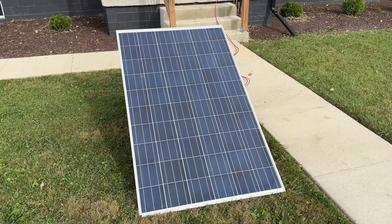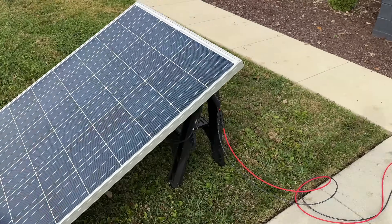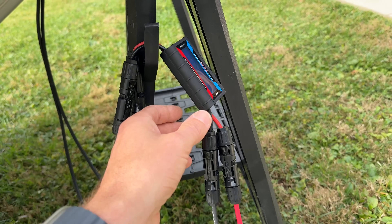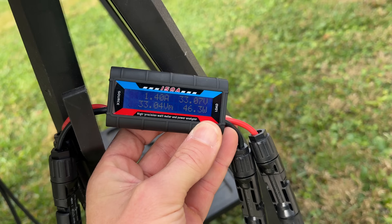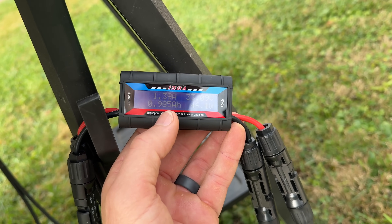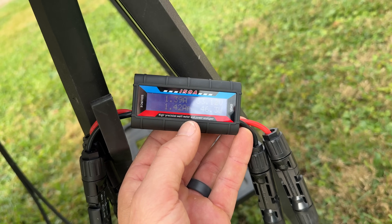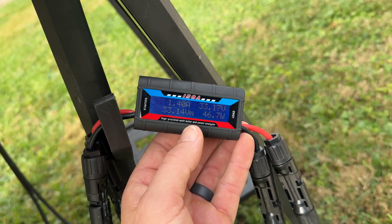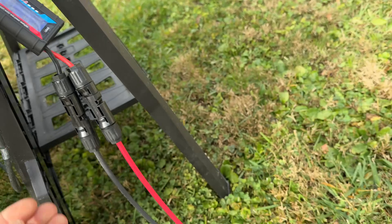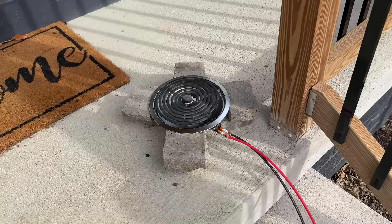I'm starting my test to see if I can do this with one solar panel. This is a used 320-watt Trina that I got off Facebook Marketplace for about $75 per panel. I'm going right from my MC4 connectors into this little power analyzer, which will give us the overall energy — accumulated amp hours and watt hours — to see how much energy we created during this trial. You can see we're pulling about 33 volts and 1.4 amps for a total of about 47 watts, running through 10-gauge solar wire right into the electric burner.